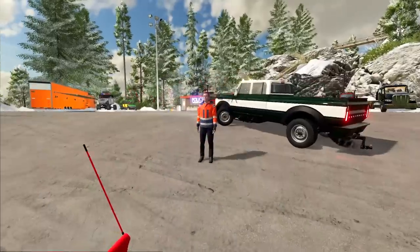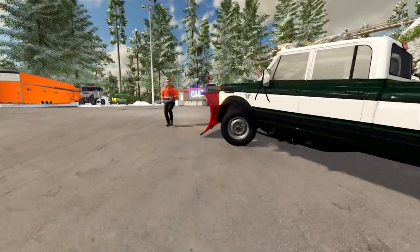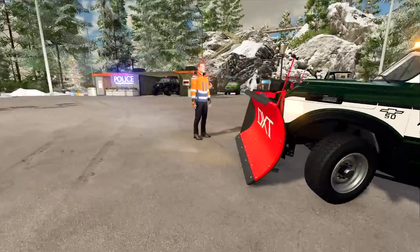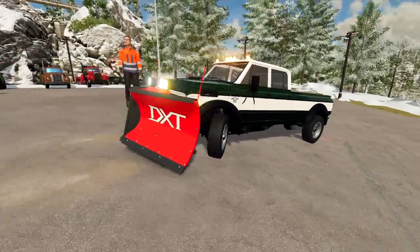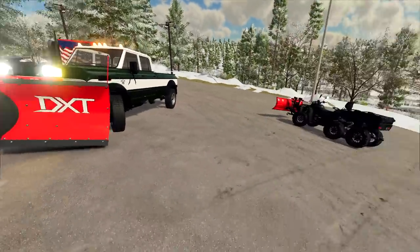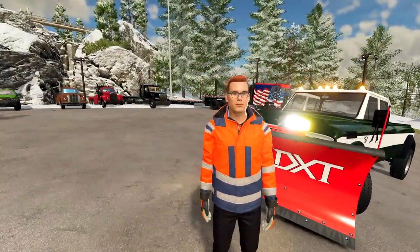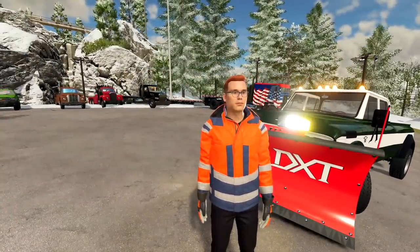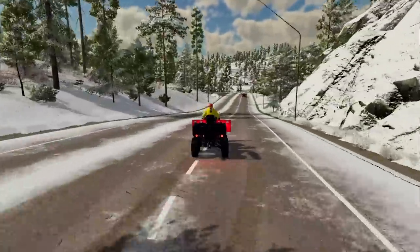Alright man, this looks really good, nice work. The four-wheeler did great. How was your truck? Been doing a pretty good job — definitely holds a lot more snow. But we gotta get moving, man. We can't keep spending this much time on each place because we aren't even getting paid for this. When we do something, boss man, we do it right. Well then let's head out and do the next job just as right!